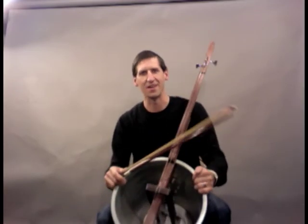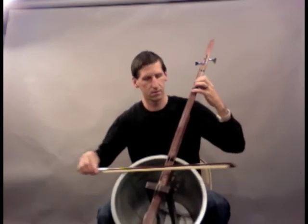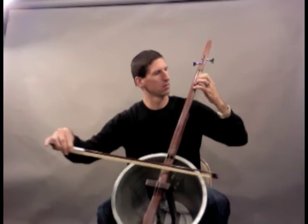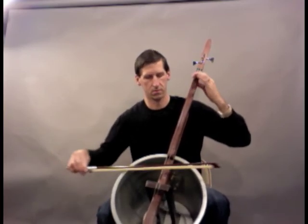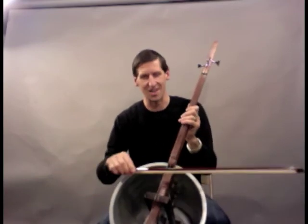I'll try and play a C major scale so you can hear what it sounds like. Okay, I'll play a little example arco.